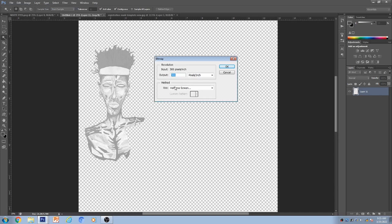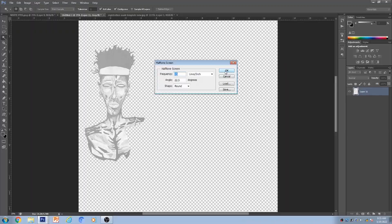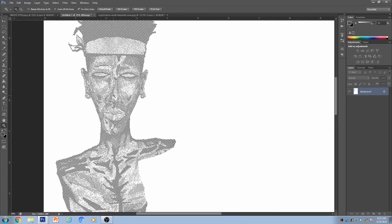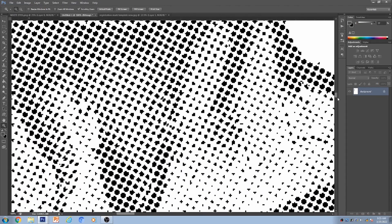The frequency is 45 and the angle is 22.5 — that's what I use for a one-color picture when you want that black-and-white halftone effect. Look how nice it looks — you can see all the little halftones. If you have a RIP software, those dots will be much sharper. Use that same frequency and angle for the other three colors as well.